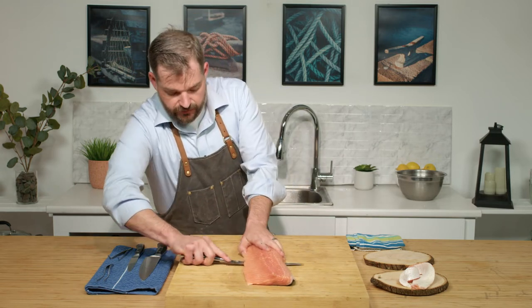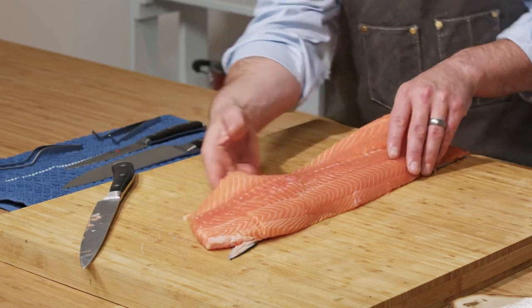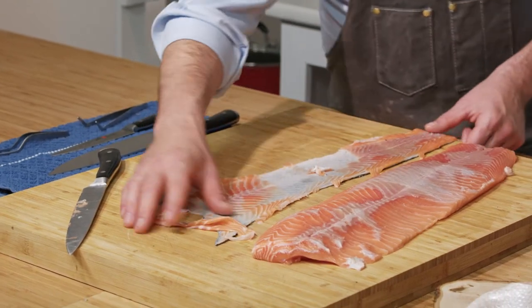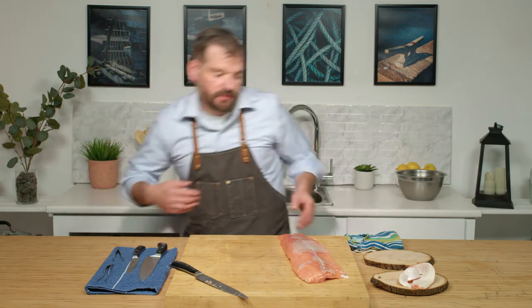Reposition if you need to as you get a little closer to the end. We're going to flip our loin over — not too bad. Skin's off.